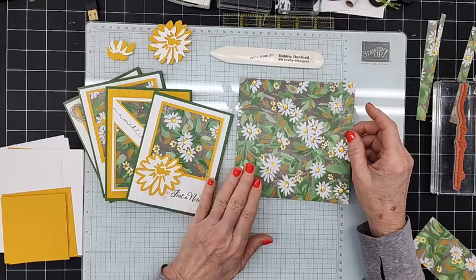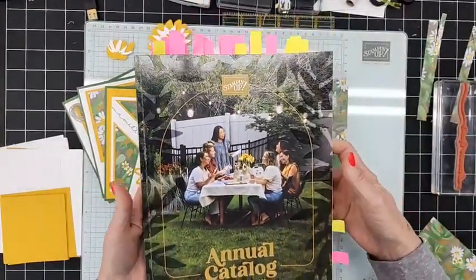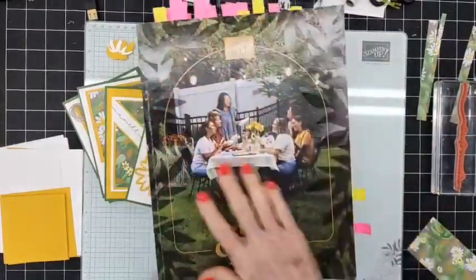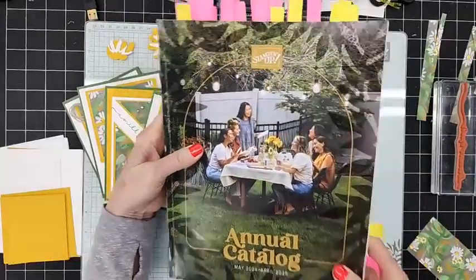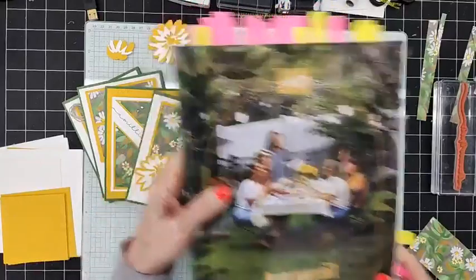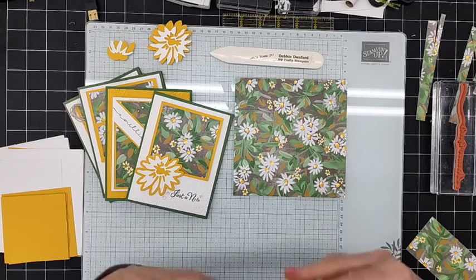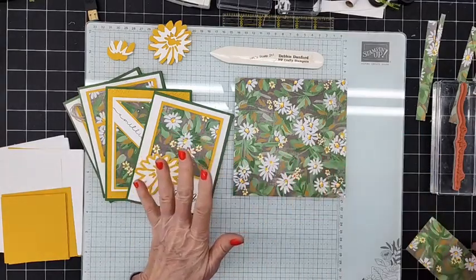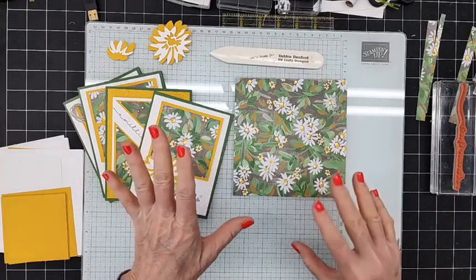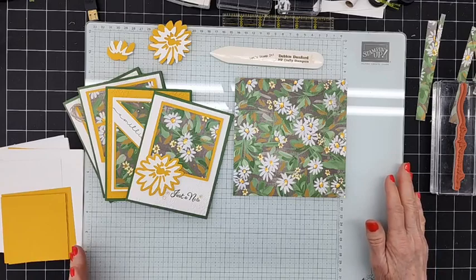We have a new catalog coming out, so if you don't have a demo and you're going to need one of these beautiful new catalogs, please contact me and I'll make sure you get one shipped out to you. Lots of new and exciting stuff coming! And those little stickies in the catalog were markers for when I walked it through with my team — things I didn't want to miss.